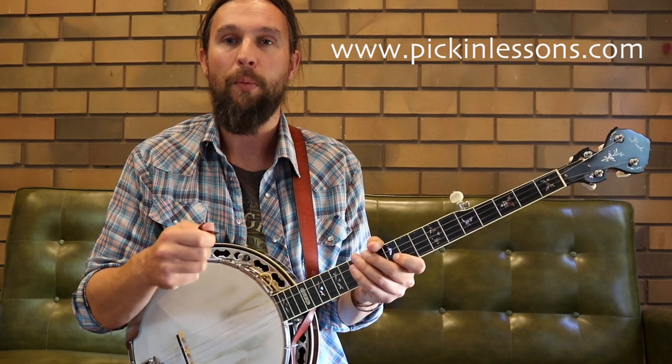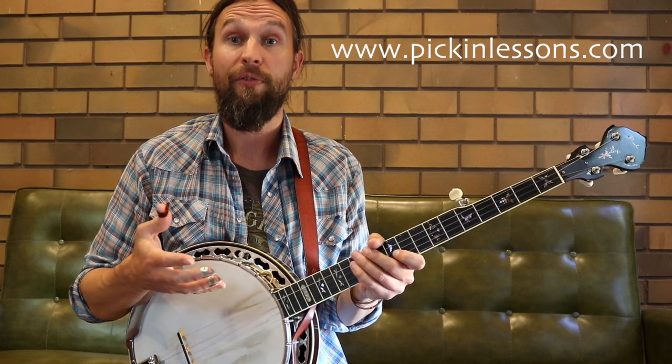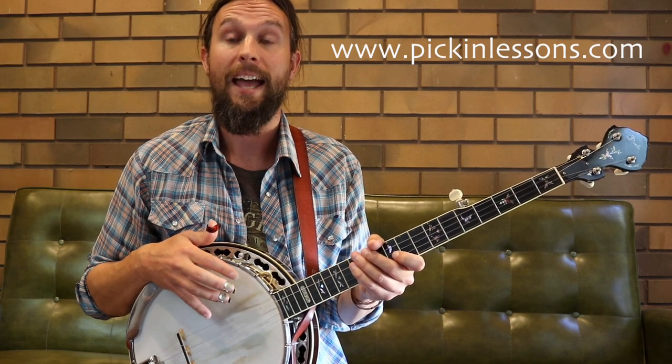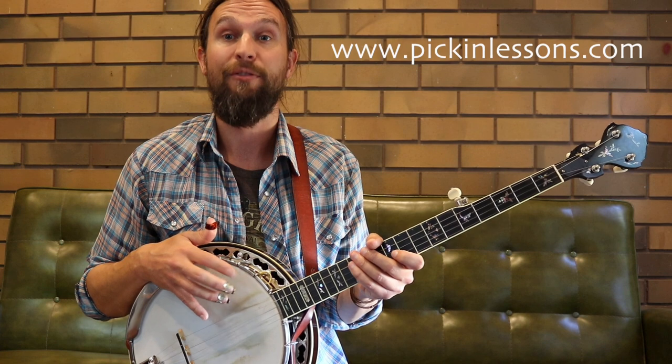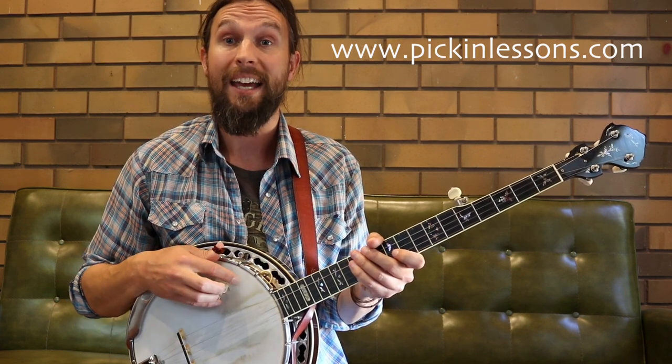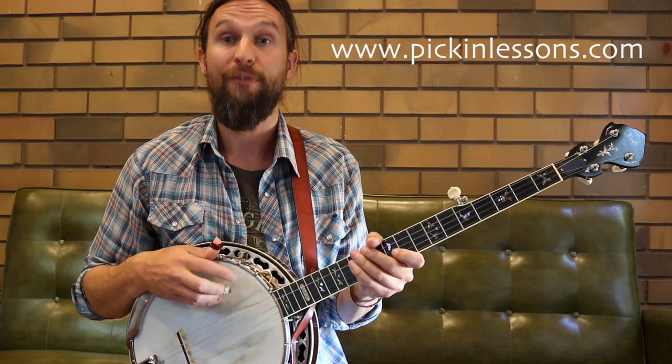We are in 4/4 time and we have a shuffle feel. The shuffle feel gives us, with our quavers, a long-short rhythm: one and two and three and four and. In this rhythm, we also have eighth note triplets mixed in there: one and a, two and a, three and a, four and a.